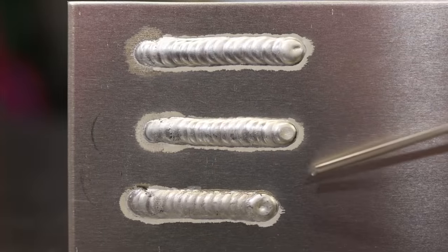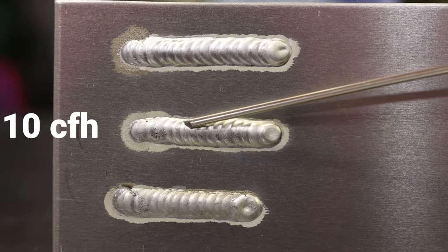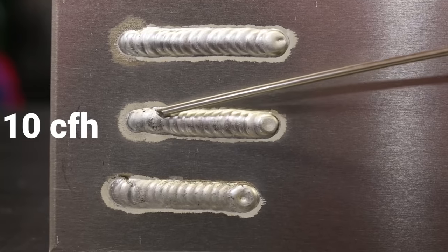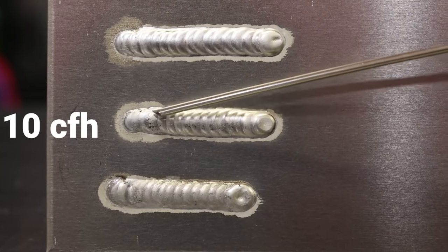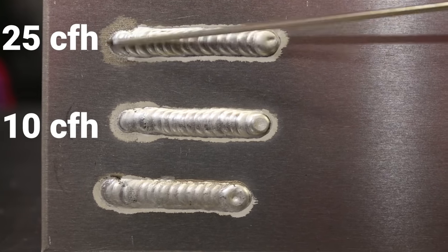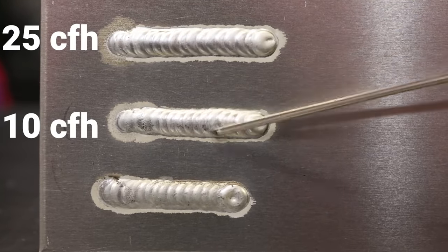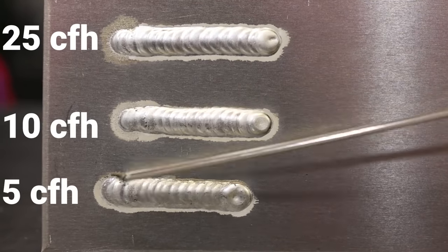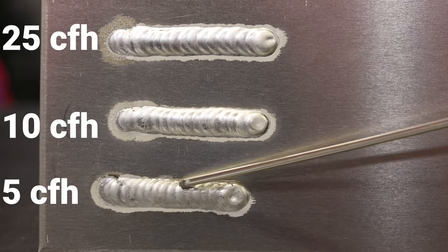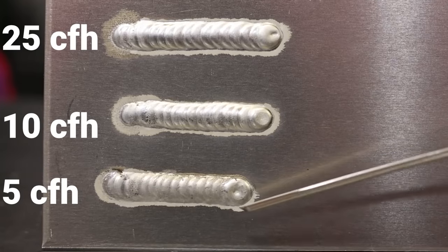Here we have our three runs with our standard five cup. The middle run at our recommended 10 to 12 CFH shows pretty average etching — I think I had a little bit of airflow issue from the start so I kind of disregard that dirty start. Up at 25 CFH the start was super erratic and we had a little bit more etching compared to the recommended setting. Down at 5 CFH we had a really dirty start — you can see right on the toe of the weld it's pretty nasty and grainy, and the whole weld itself is just real peppery.